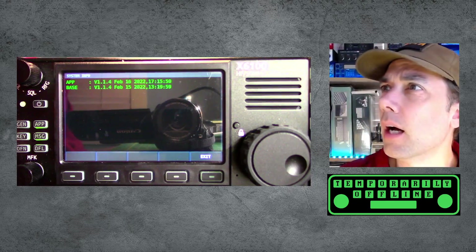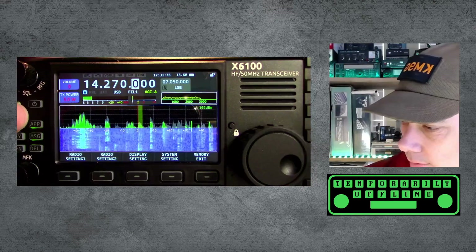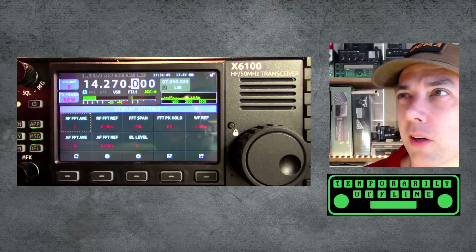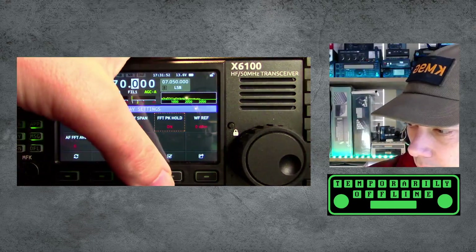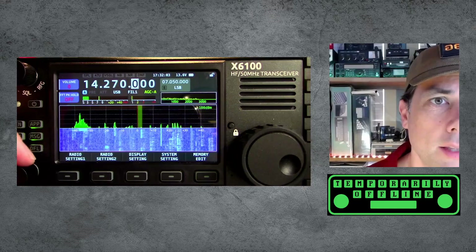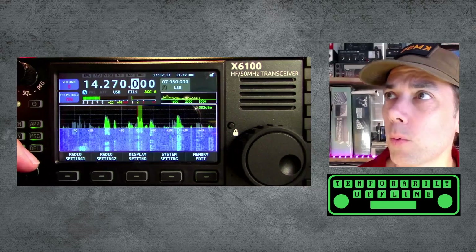Let's go back out of there — we have to hit exit first, then hit GEN for general, then display settings. We're already on display settings. FFT peak hold is currently set to on. I'm going to make that the multi-function knob by hitting that button, which moves it up here. You can see a little bit of color in the background there. Now I've turned it off so you'll see those green signals with nothing behind them. When you turn it on, you'll see a gray ghost image of where that signal used to be. I like that setting. Option number one — check, it works.